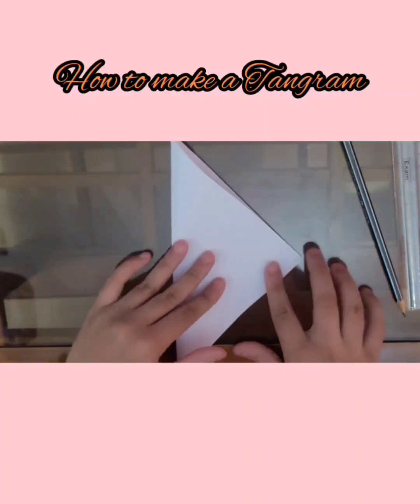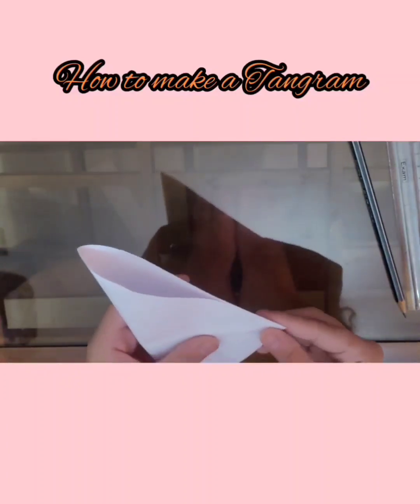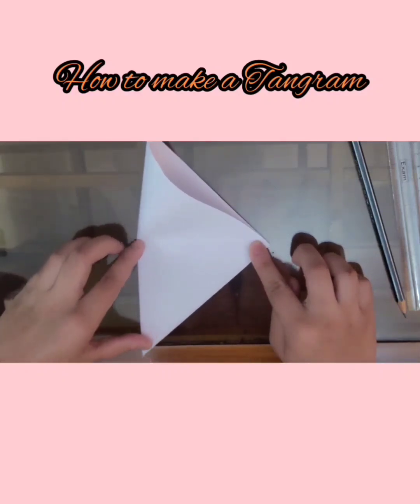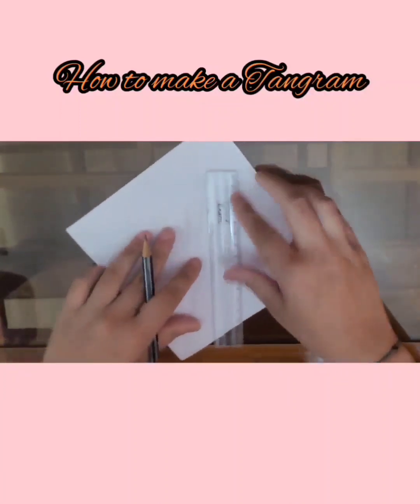Now take a square sheet of paper and fold it along one of its diagonals. Open it up. Now fold it along its second diagonal — be careful to fold it only on one side and on the other side a little bit. Open it up and trace all the folded lines.